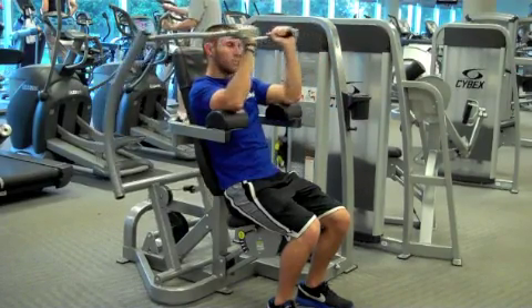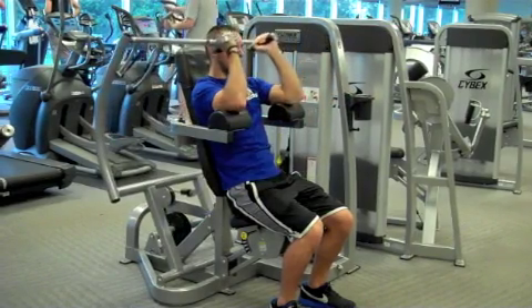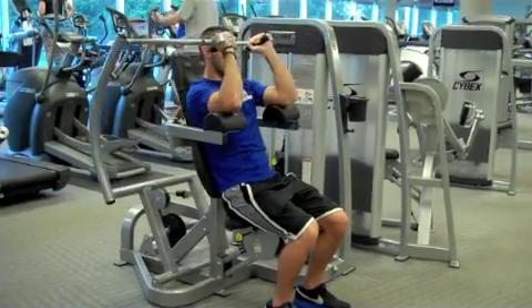Inhale and slowly return to the starting position, then repeat the exercise. Remember to keep your upper arms in contact with the arm pad during the duration of this exercise.